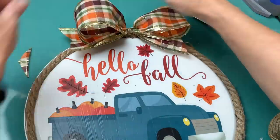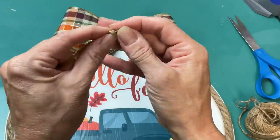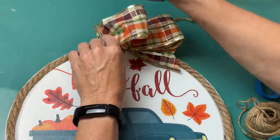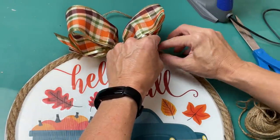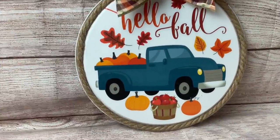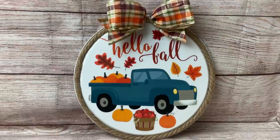Take some hot glue and glue it at the very top center of your pizza pan — or you might choose to do your bow at the bottom. I'm tying a very simple hanging string and gluing it to the nautical rope but behind the ribbon so that it's hidden, and then your wreath will be ready to hang. I love using these pizza pans to make signs. One tip is to make sure you use a spray paint that will stick to metal; otherwise, use Mod Podge and chalk paint.